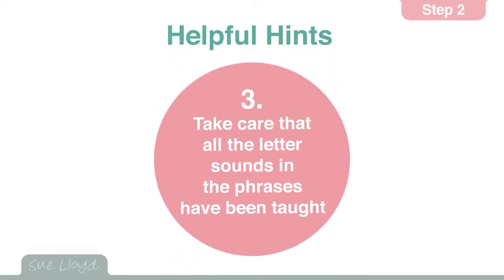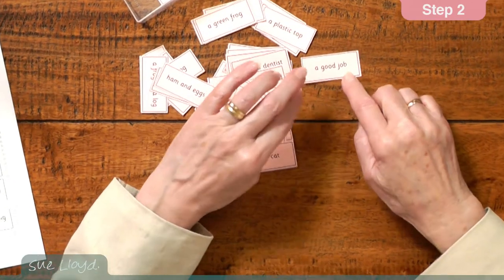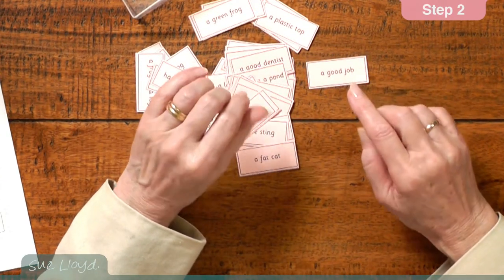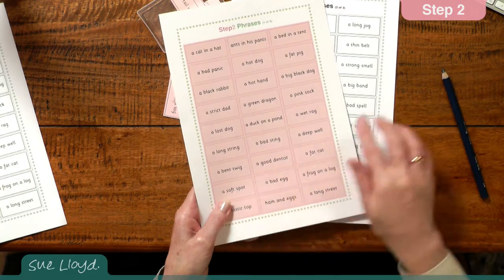For hint three, take care when expecting the children to read the phrases. Either wait until all the letter sounds in step two have been taught, or if phrases are used earlier, check that all the letter sounds have been taught in the particular phrases you give to the children. If you give the phrase 'a good job' to the children, you have to make sure that the double o with the oo and oo sounds has been taught. It is a mistake that is easy to fall into, and great care should be taken to avoid it as much as possible. The phrases can be downloaded at the end of this section, and they're either in colour or black and white.